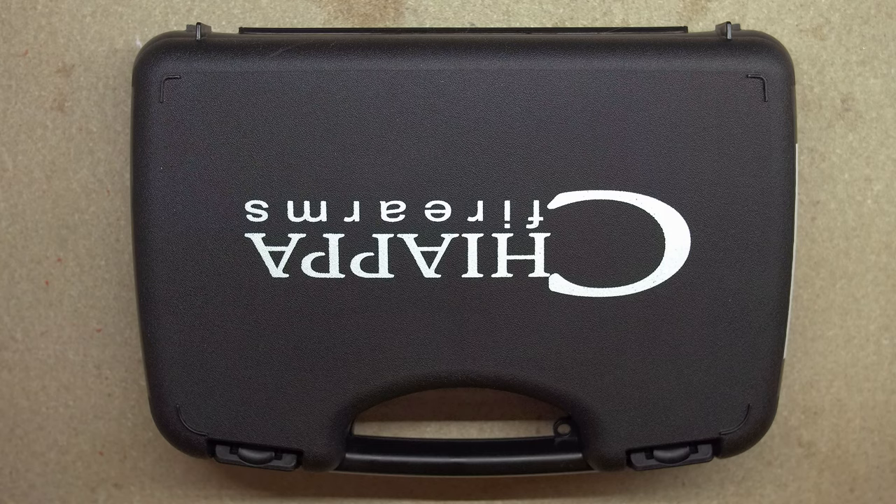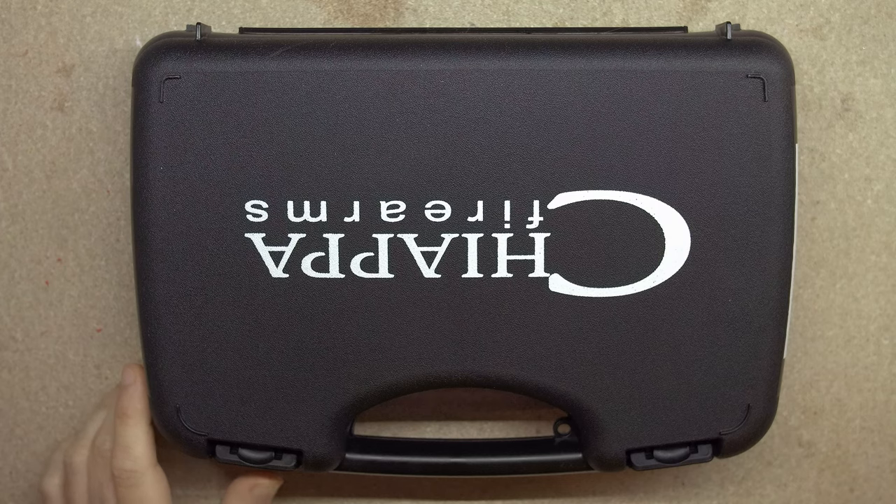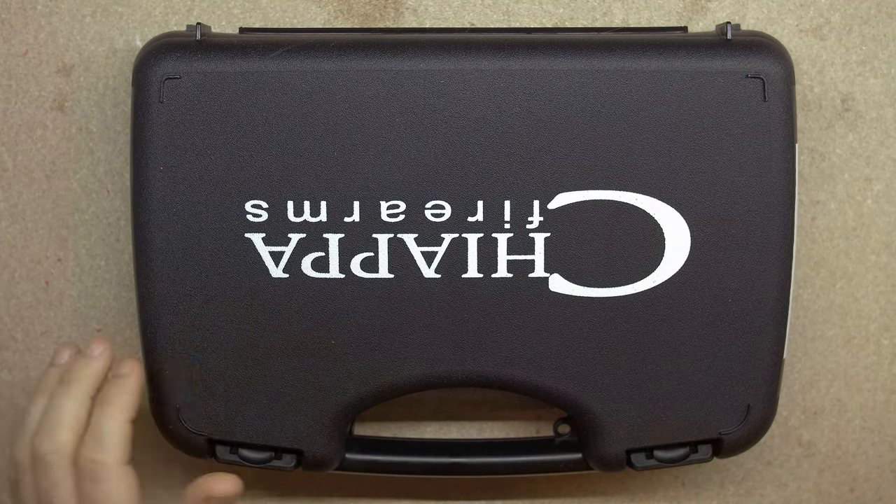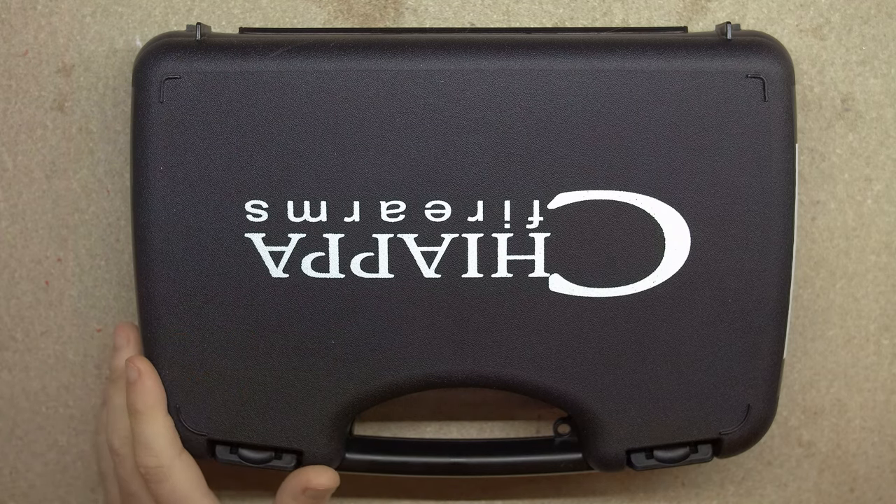The Chiappa Rhino 50DS. Normally I get straight to the point, but please just indulge me for a minute. I have been waiting for this to come out for over a year now. I've had a browser window open with all the tabs of any place that said I could pre-order it.